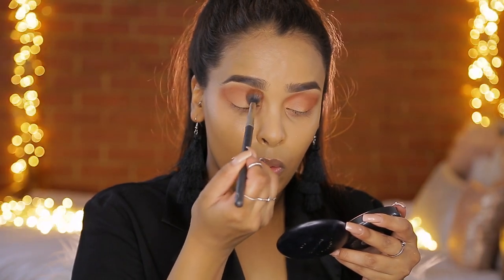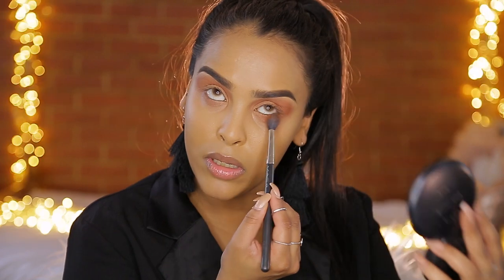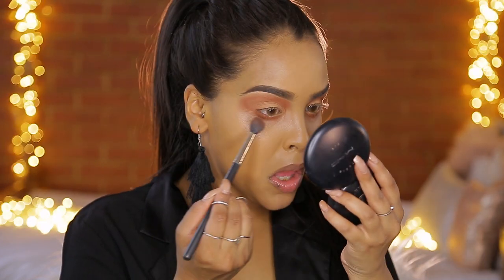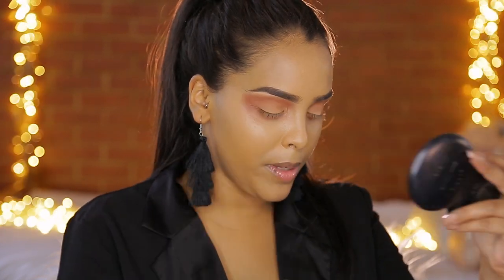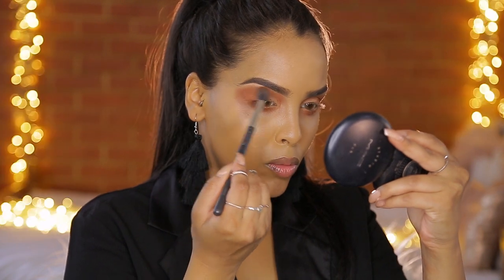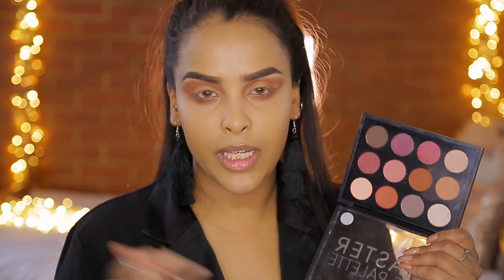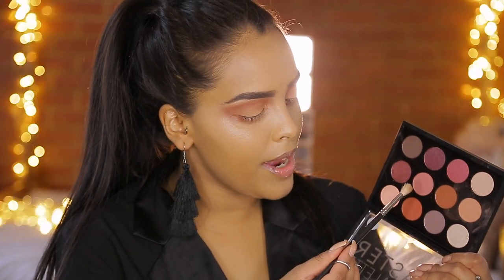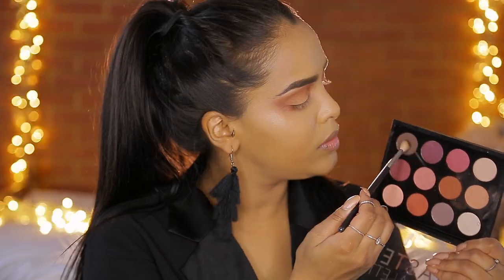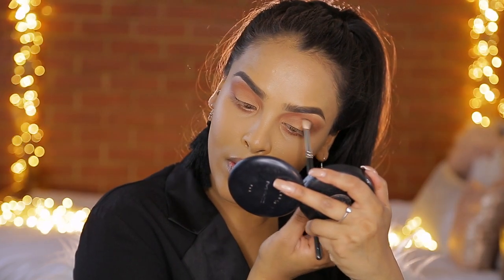I'm going to take this color right into my inner corner as well. Then taking that same color, we're just going to run that along the lower lash line as well. I don't know if you can see, but it's slightly patchy just here — I don't know if that's my blending abilities or what that is about, but it's just slightly a little bit patchy. Going into this dark brown color now with my MAC 221, which is slightly smaller — we're going to concentrate that more on the outer third and in the crease area.